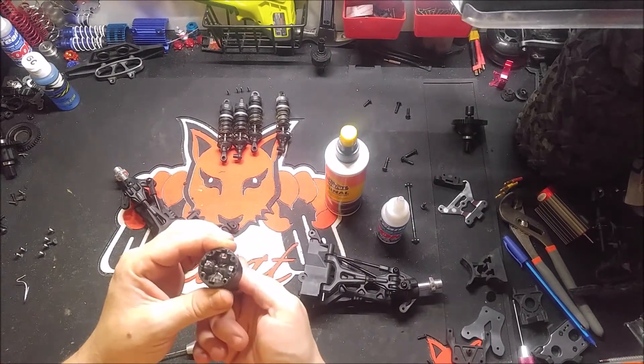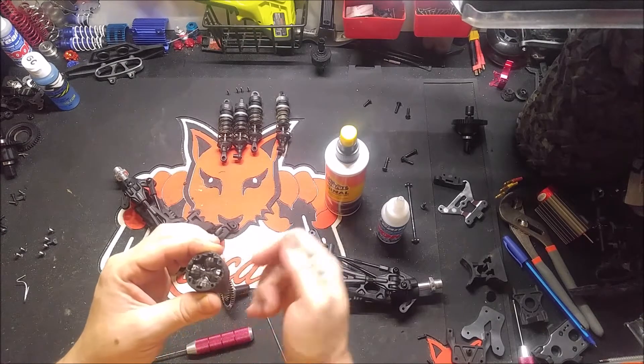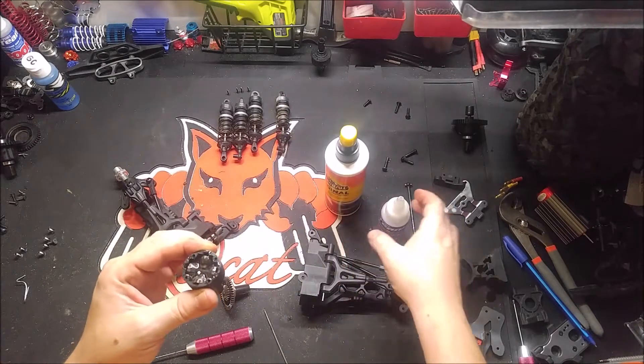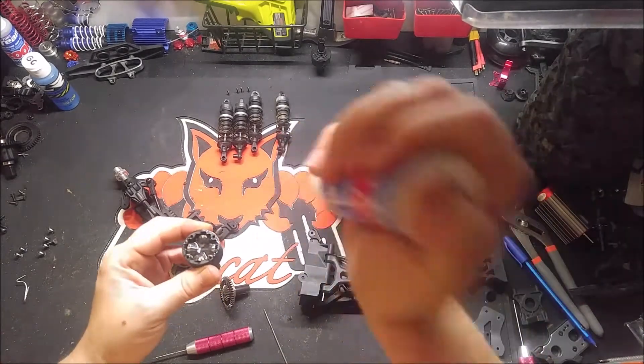Now we're ready for this one. Drop it right down in there — it's got a flat spot, try to get the flat spot lined up with the other one. If you don't, you will not have a good alignment. Now I'm going to try to get this to go around a little bit. I want to kind of get it flowing through the gears, just to make sure we got it meshed properly and that it is sitting down right. If it wasn't, it wouldn't be turning like that — it would be turning one of these two and the other would be skipping or hesitating. So it tells me we got it good.